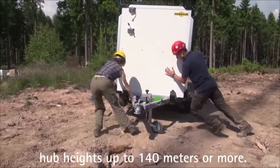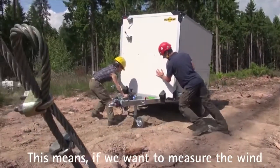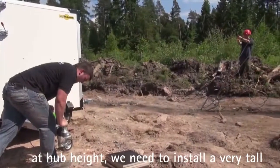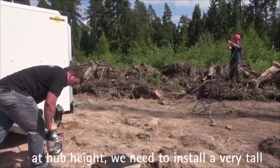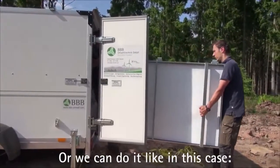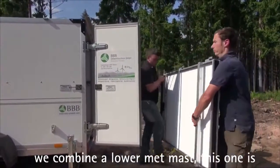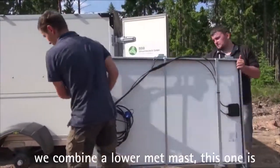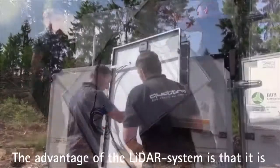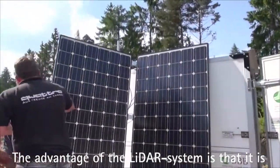Gängige Narbenhöhen von modernen, neuen Windkraftanlagen erreichen mittlerweile eine Narbenhöhe von 140 Metern über Grund. Das würde bedeuten, wenn wir auf Narbenhöhe messen wollen, dass wir einen sehr hohen Masten installieren müssten, ungefähr 140 Meter. Oder wir kombinieren einen niedrigeren Masten, in diesem Fall 100 Meter über Grund, mit einer LiDAR-Messung.